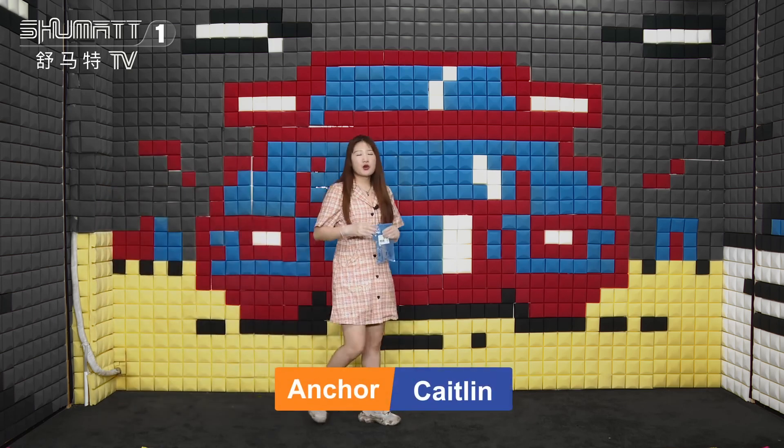Hi, ladies and gentlemen, welcome to our Shumata's live streaming. I'm Caitlin. Our company specializes in carbon rail diesel parts. Today, I will introduce you one of our hot-selling valve assemblies. Let's take a look.